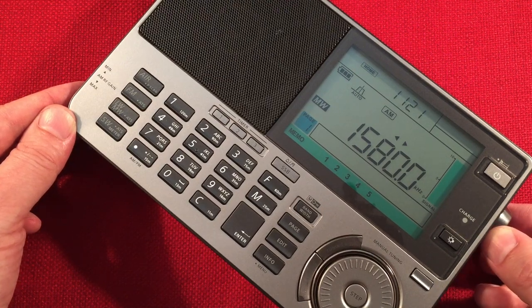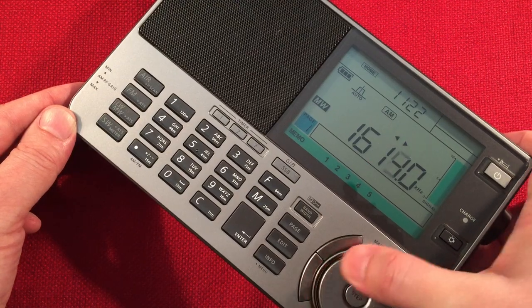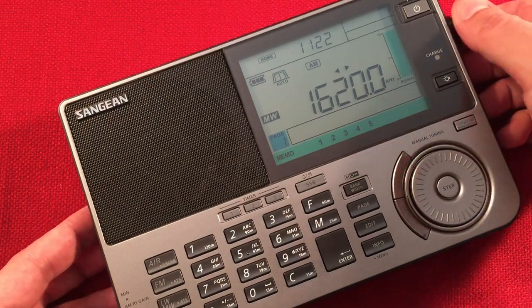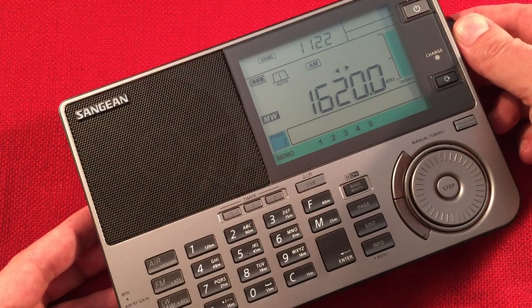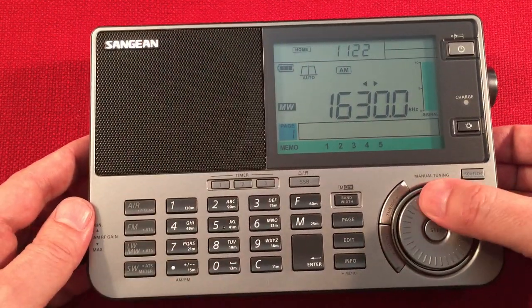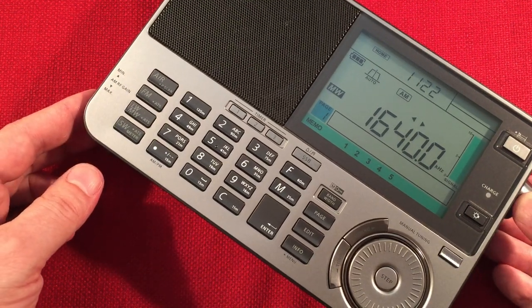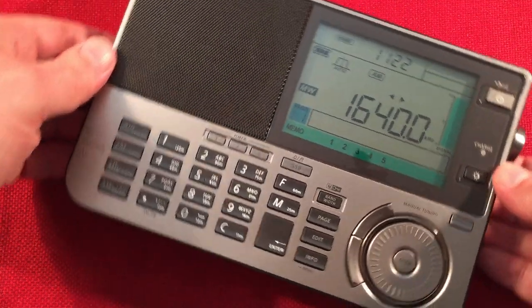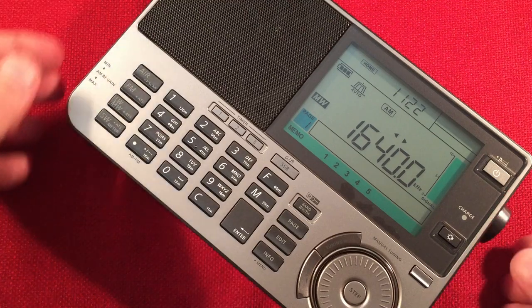WTTN, Watertown, Wisconsin - again the auto bandwidth kicking in. There you go - traffic advisory radio. WSJP, Cecil, Wisconsin. As you can tell, tuning the radio by turning it is much better - it improves in the right direction.